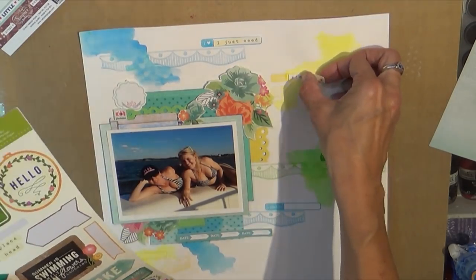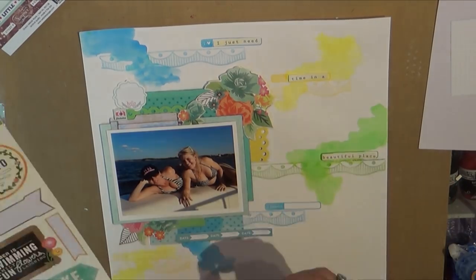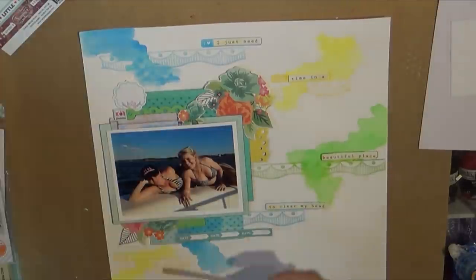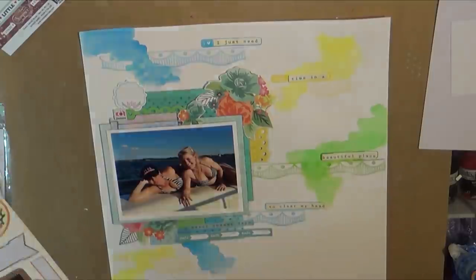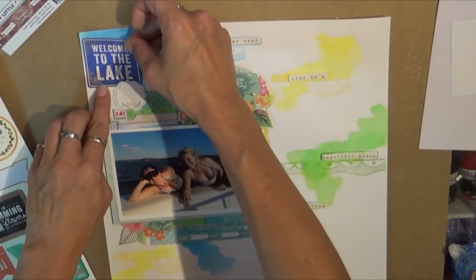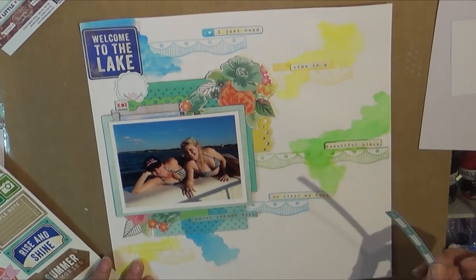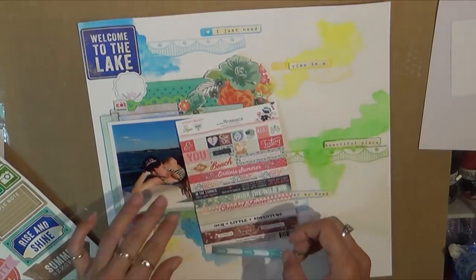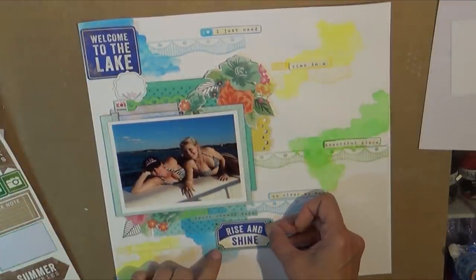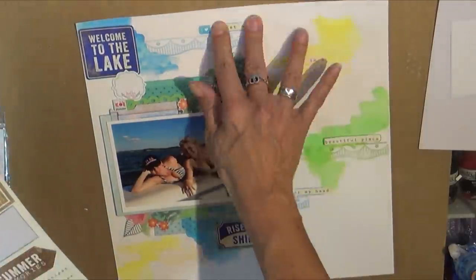On video it looks fine but in person the color was way off. I did use some of the new Adrian Lumen for Webster's Pages — those are the little label stickers and the circular stickers you see there, in the Ocean Melody and Strawberry Fields lines. I love those, they're just so gorgeous. I just have trouble mixing and matching something like Ocean Melody with the Pebbles At the Lake — it almost seems too different to me.